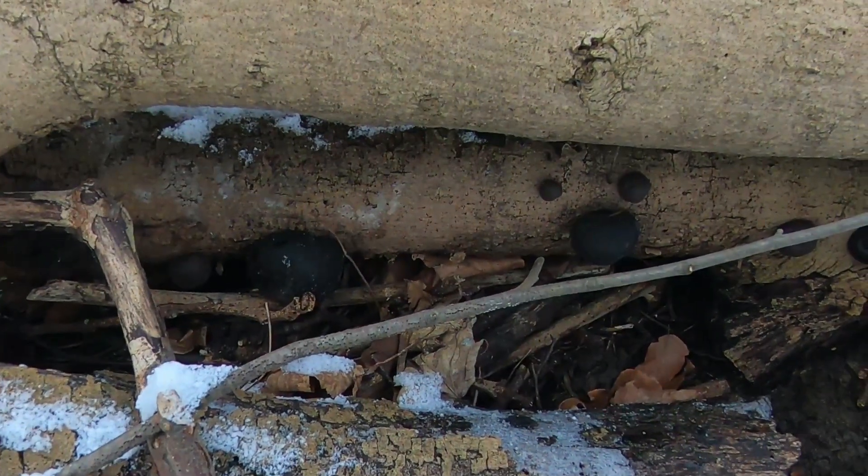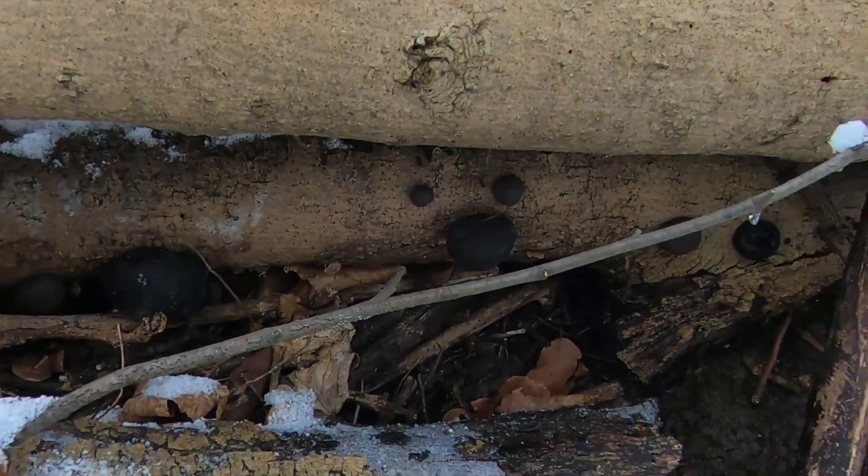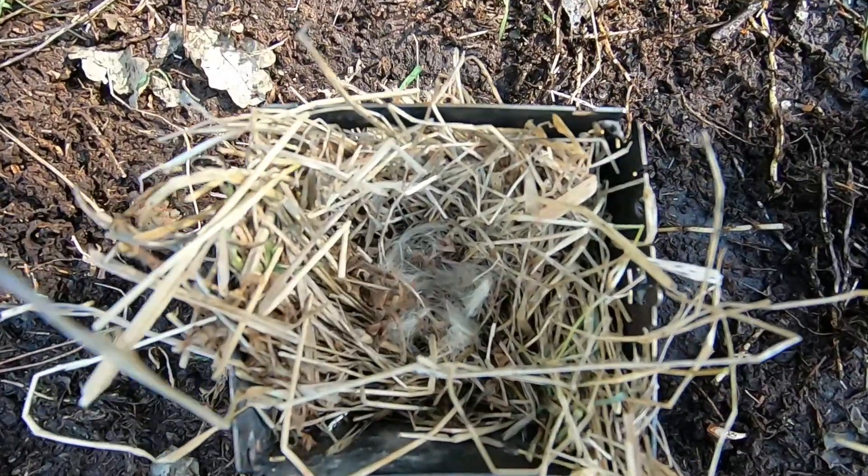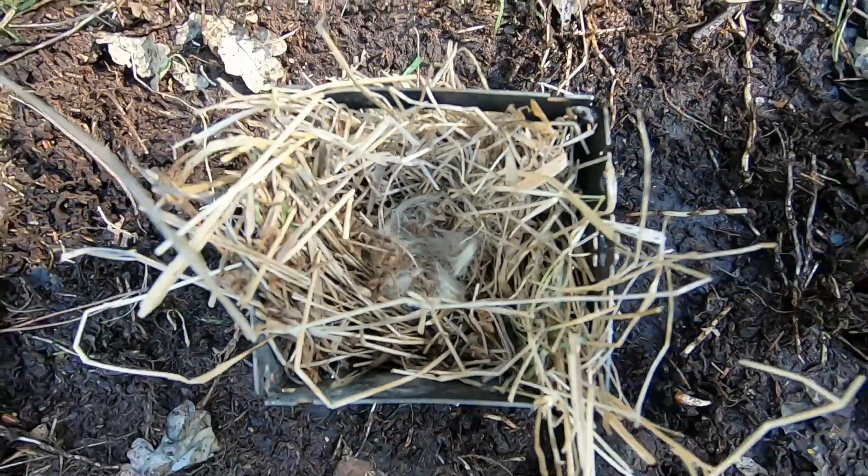The second reason I wanted to do was show you another method I use to light the firebox, and that's using the King Alfred's cake — the Daldina concentrica — and the ferro rod. Just basically shower a few sparks on it, get an ember, put it into the tinder bundle which is already placed in the firebox, blow it into flame, feed it, and then get it going, get a brew on, and cook up some nice food. So I'll get the King Alfred's cake lit now and we'll get the firebox going.